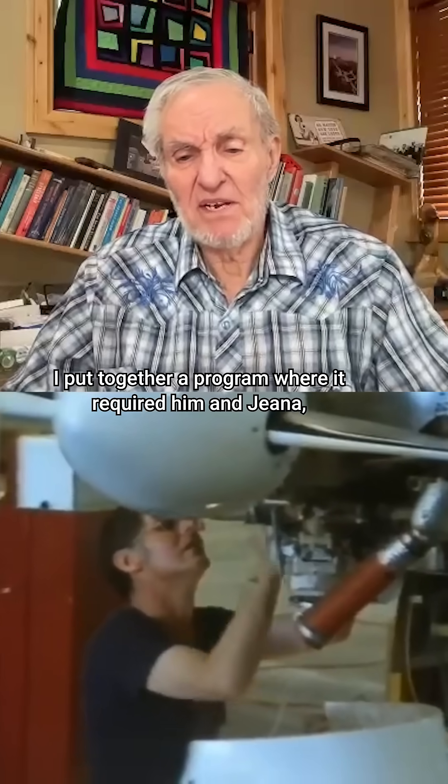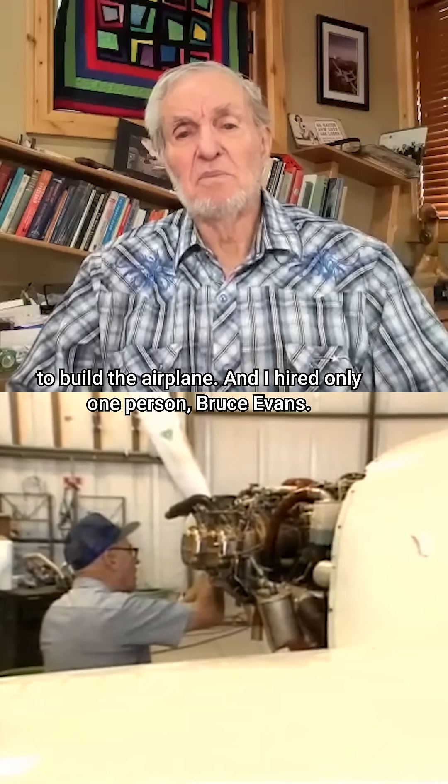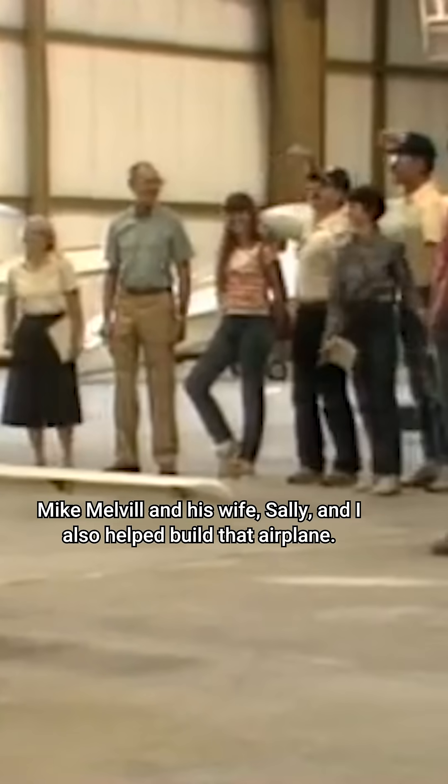I put together a program where it required him and Gina to build the airplane. I hired only one person, Bruce Evans, and then Mike Melville and his wife Sally and I also helped build that airplane. It took us a couple of years, but we built it.